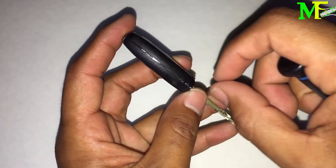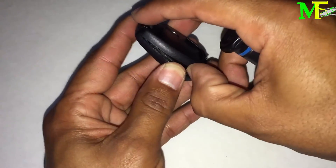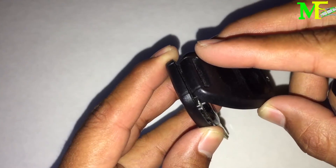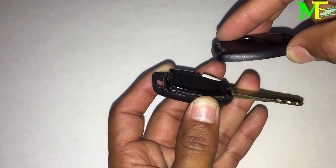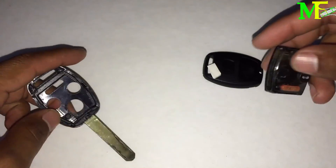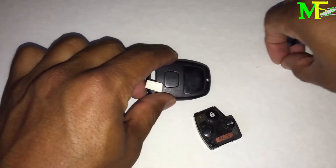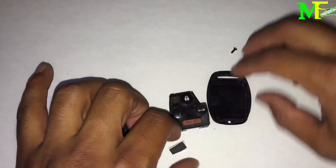Then you pry from here — there's a little notch, you just pry. Be careful: don't lift it straight up, you kind of lift at an angle and pull this way, because this part here hooks in. Be careful because the screw does fall out. So here's the key taken apart.